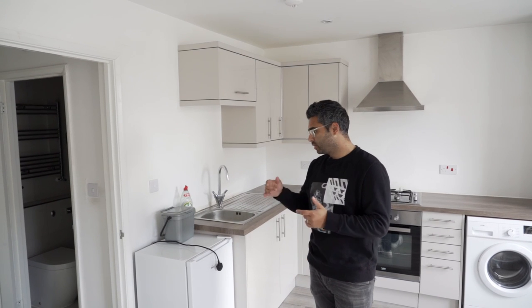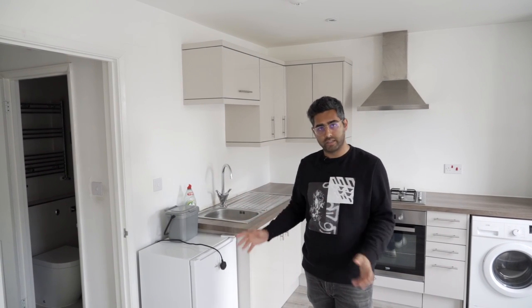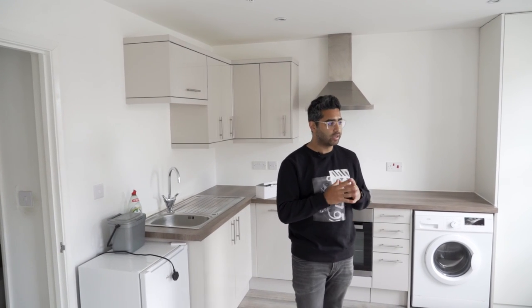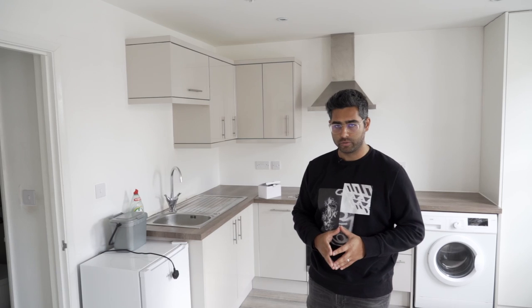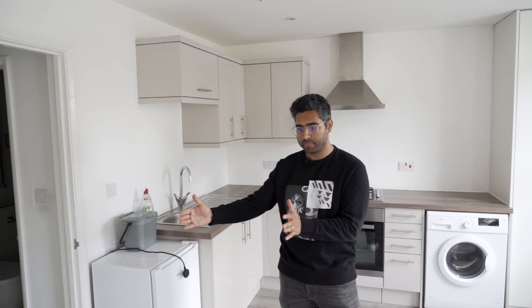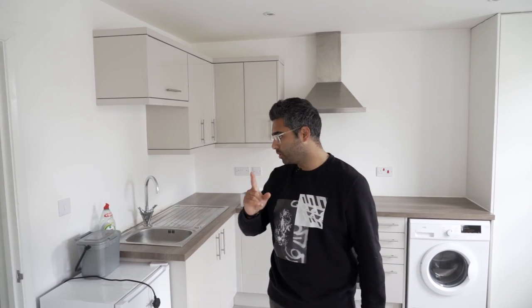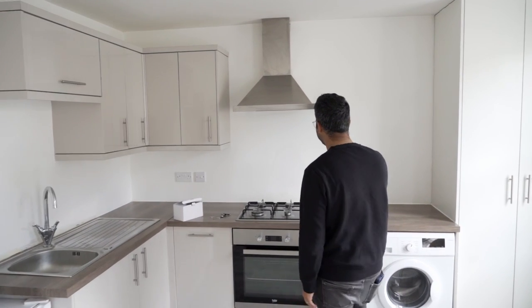The number one thing when looking at a property is seeing the difference from when they moved in. Two and a half years ago everything was brand new, so I need to do checks to make sure everything is okay and that any work gets done quickly before the new tenants move in. My number one concern is void periods - the gap between when a tenant moves out and a new one moves in. If you have a mortgage, you've still got to pay it even if nobody's in the property.